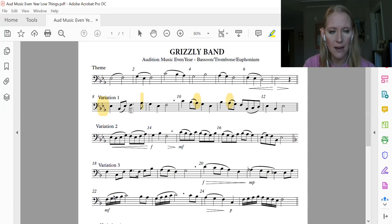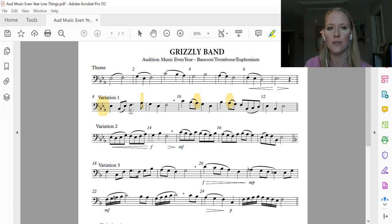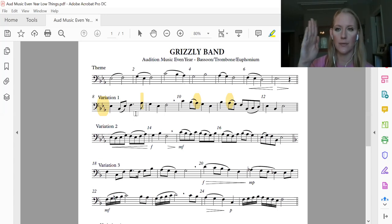We have a dotted quarter note. We've been dealing with it mostly in the rhythm charts. Your dotted quarter note is going to get one and a half beats because the dot adds half the value of the note — half of a quarter note is an eighth note. So this eighth note is going to happen on an up tap, meaning your foot should be in the air when it happens.